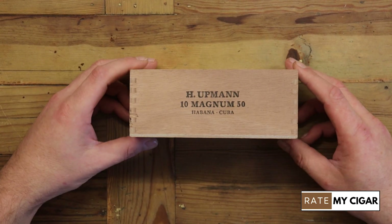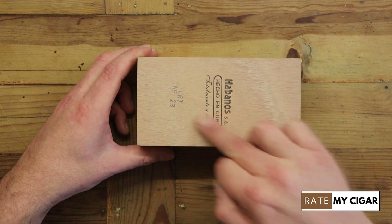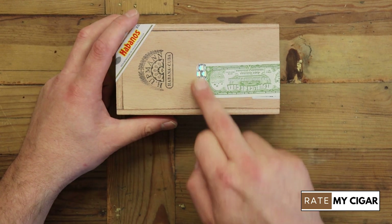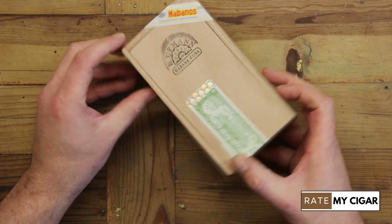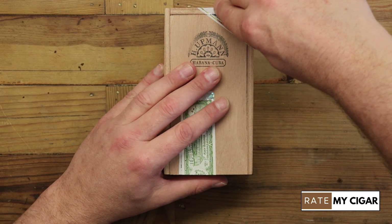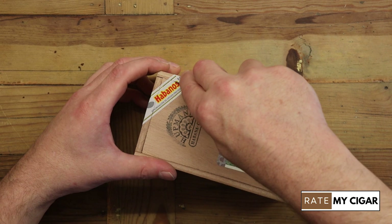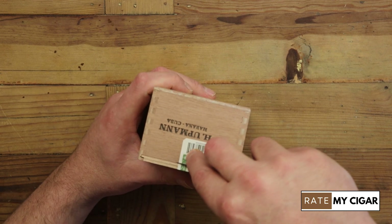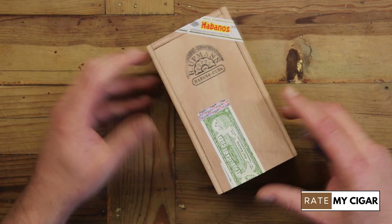This is the box of 10 — I believe they also come in a cabinet size box of 50, but I'd have to check that. Again, we look on the bottom and the sides: you've got this label here, another label here, and this is a hologram. The box number is very important. Whenever I buy a box of cigars, even from a reputable dealer, I go online and check it out first, because I don't want to put something in my collection that isn't real — I don't know where it's come from or what it's made from.